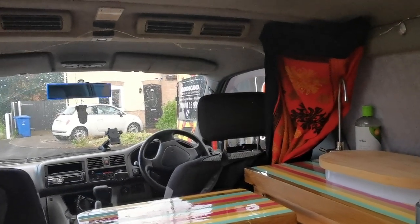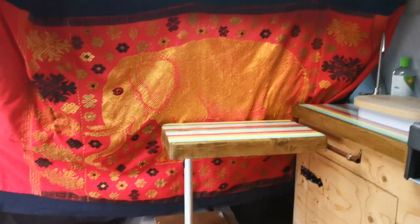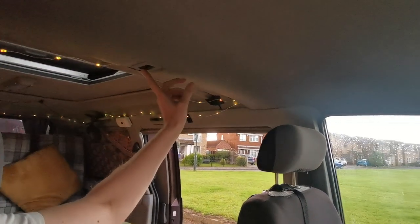Another handy addition is this curtain, which actually came with the van — the previous owners used it as a blanket. We just put some velcro on it so you can stick it up quickly. If you want a quick nap on the side of the road and don't want to put all the insulation things up on the windows, you just pop the curtain up. It's also nice because it separates the back of the van from the cab, so you don't feel like you're necessarily sleeping in a van. To get the pop top up, you turn the engine on and press the button, and I'll come outside and show you the roof going up.